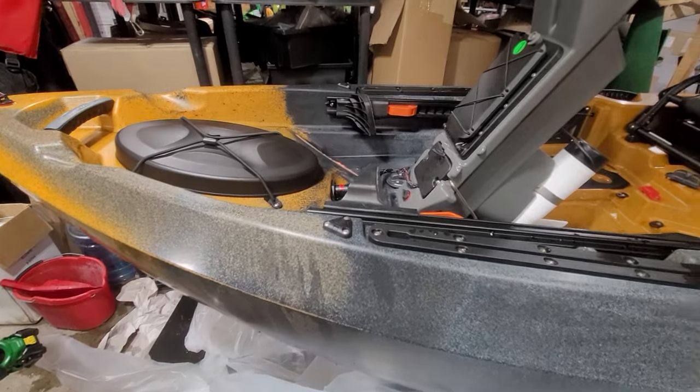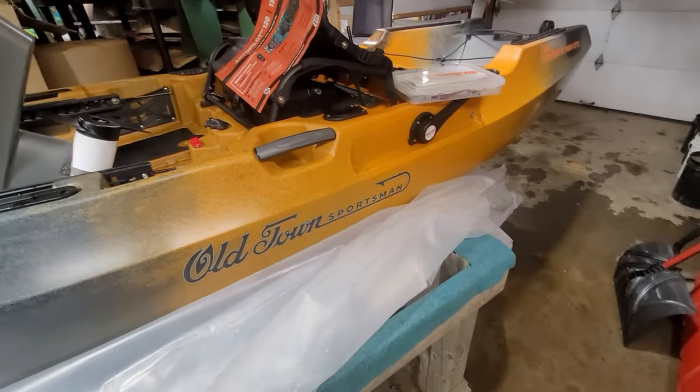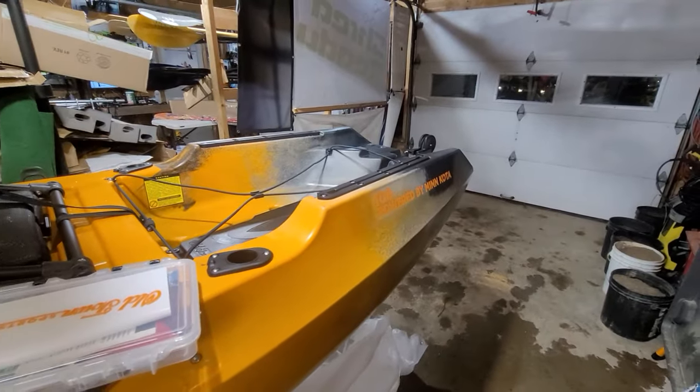Hey folks, Jeremy Klein with you with OutdoorsNB. Today we're going to do an overview and unboxing of the Old Town Sportsman 10-6 Minn Kota.